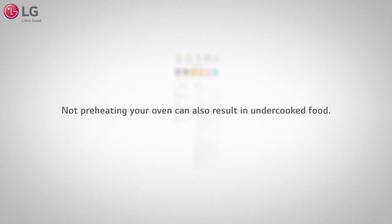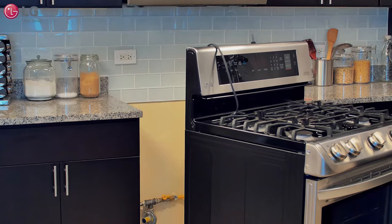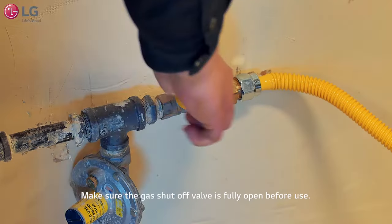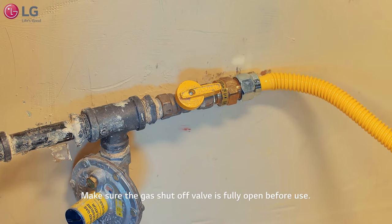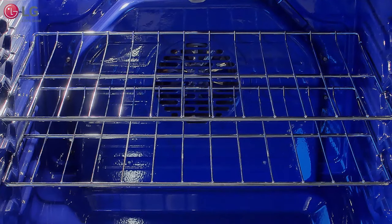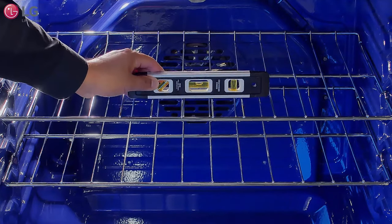Not preheating your oven can also result in undercooked food. If using a gas oven range, make sure that the oven gas shutoff valve located behind the range is fully open and that the unit is properly leveled. An unleveled or tilted range may cause uneven baking results.